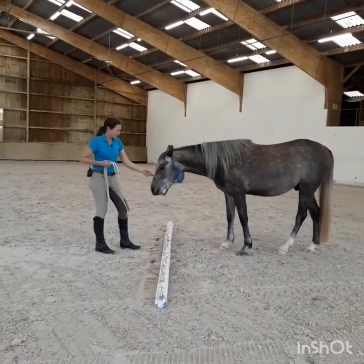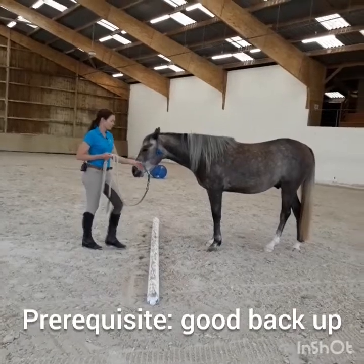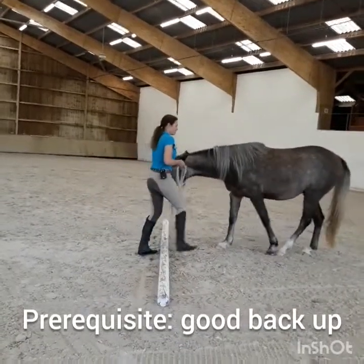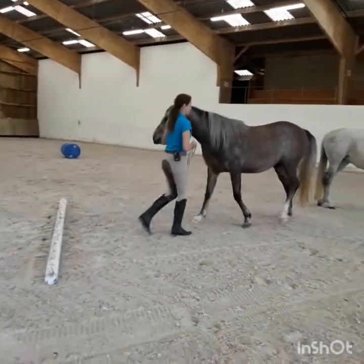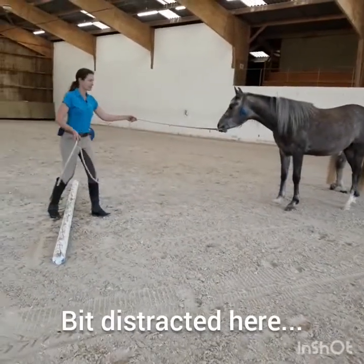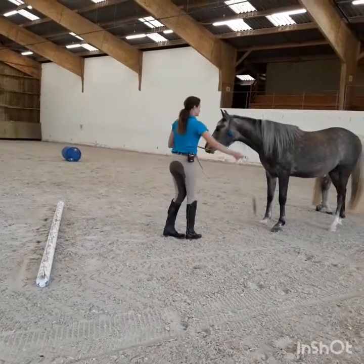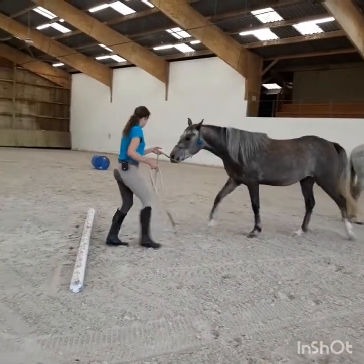Before you attempt to back up over a pole, of course you need to have a good backup when you push on the halter. Yes, good. So your horse needs to really understand that, Maserati, and respond positively to that.